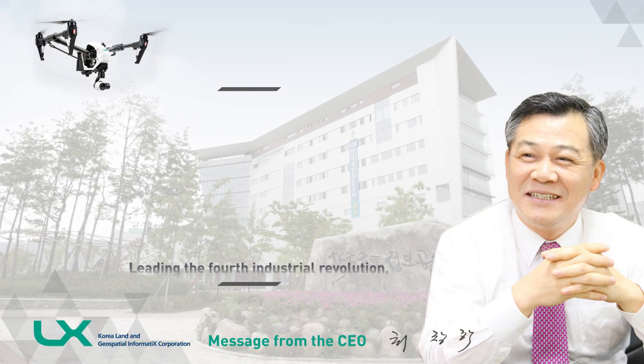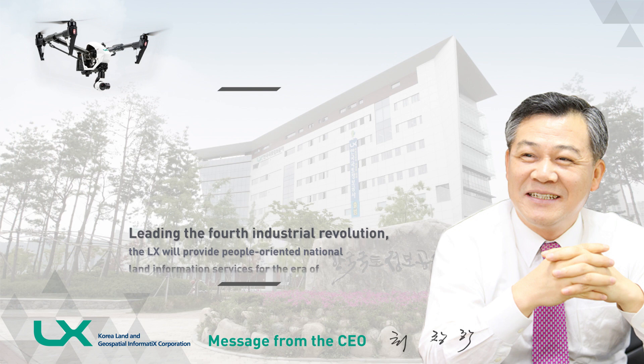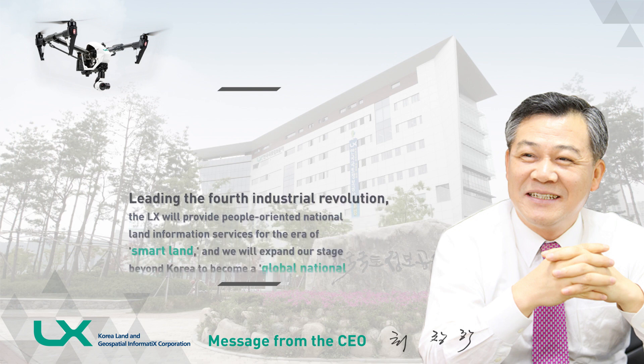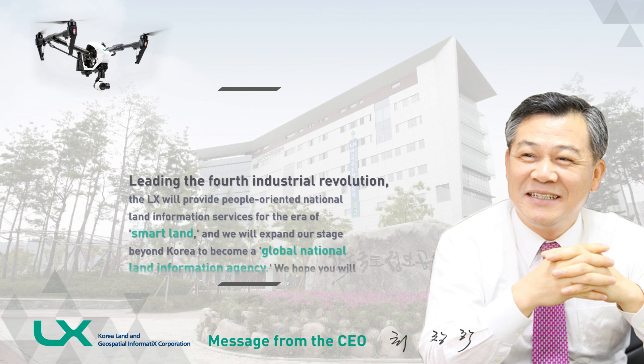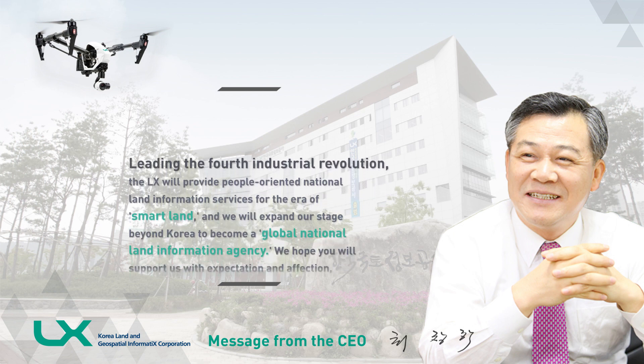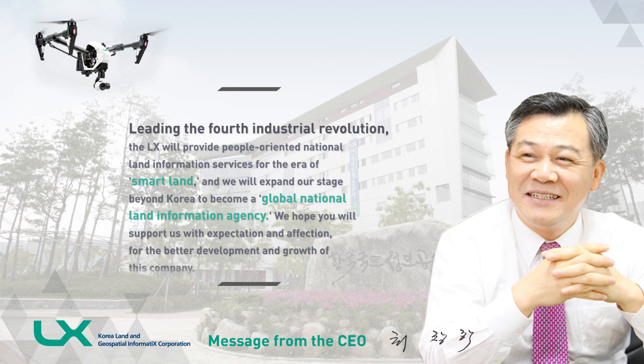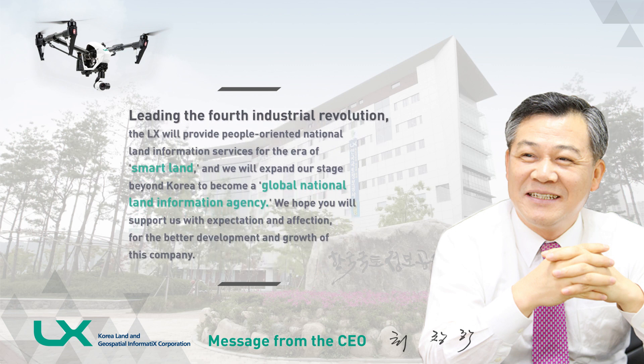Leading the fourth industrial revolution, LX will provide people-oriented national land information services for the era of smart land. We will expand our stage beyond Korea to become a global national land information agency. We hope you will support us with expectation and affection for the better development and growth of this company. Thank you.